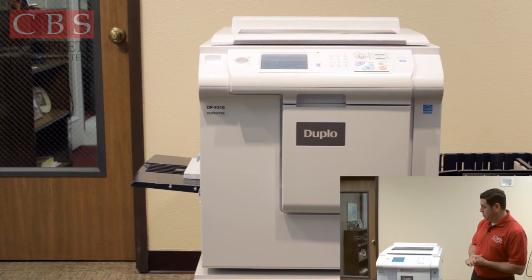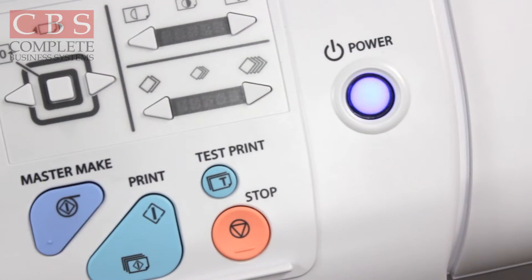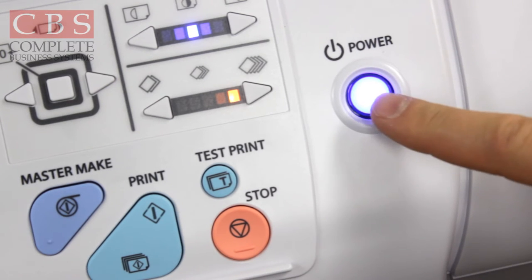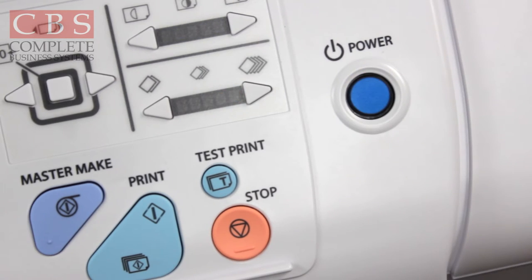When you come up to your machine, if you notice that the blue light is flashing, the machine goes into sleep mode after five minutes of idle time. Simply press the blue button to activate your machine. That also serves as your on and off button, so if you want to power off your machine, just press the blue button.